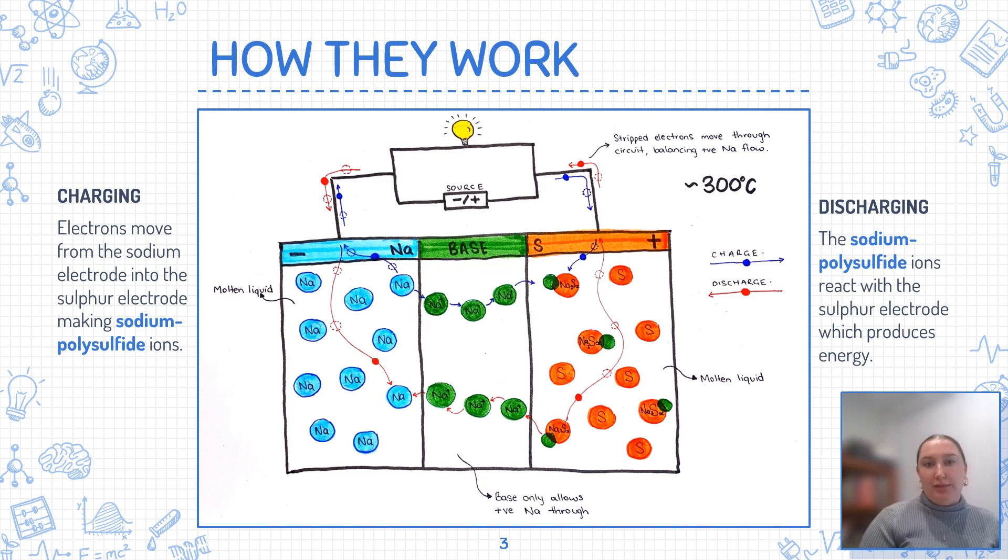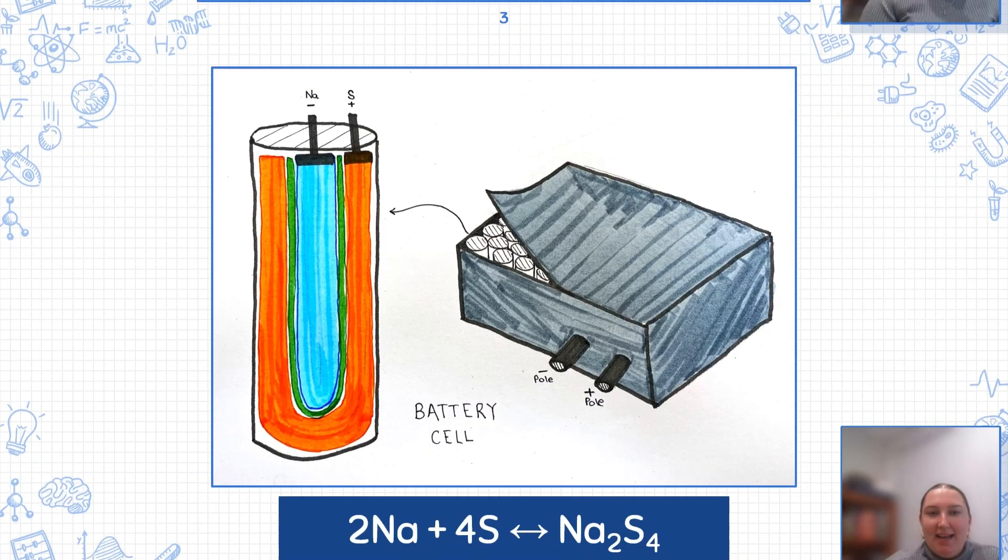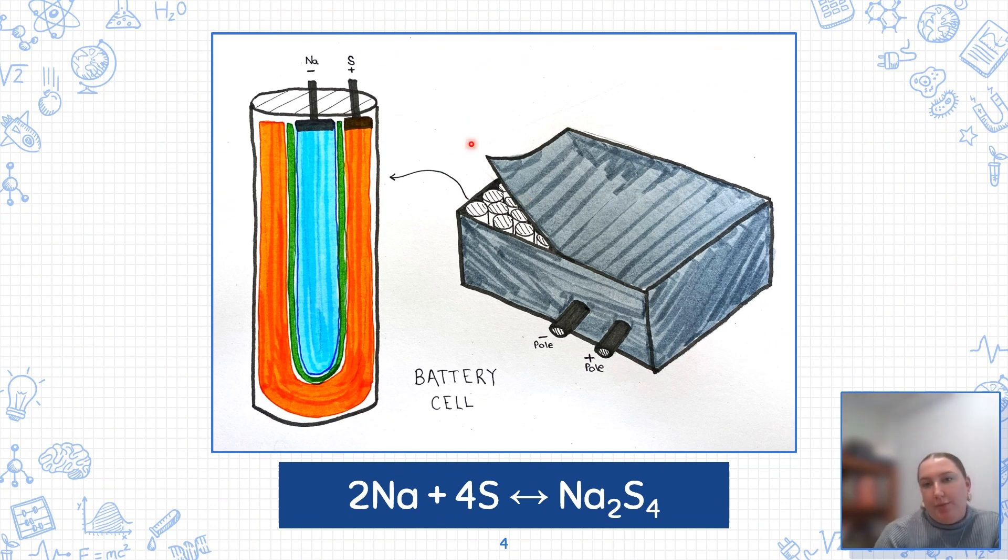The discharging only produces about 2 volts. Looking at the diagram on the screen, we can see a typical sodium-sulfur battery. Here, you can see the molten sodium anode, which is negatively charged, in blue. And here, you can see the positive pole with a sulfur cathode. The two electrodes are separated by a solid beta-alumina electrolyte, often called a base, shown here in green. The base allows for fast ion conduction due to its layered crystal structure.